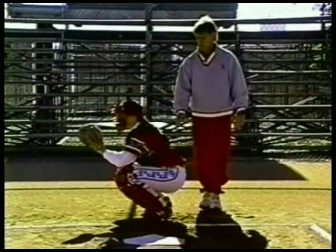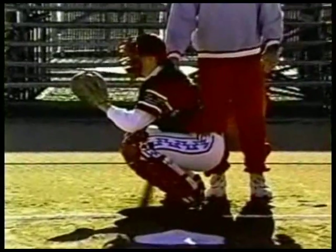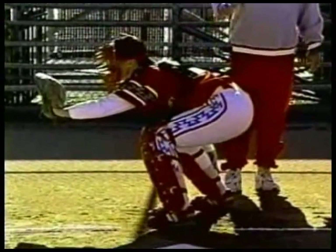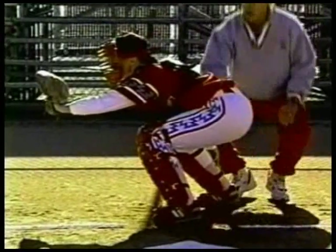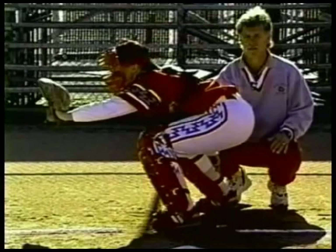Here's a side view of the up position, starting in the down position to see what it looks like. Now Michelle will go up into the up position. Again, the legs are wider spread, the legs and back are almost parallel to the ground, and the bottom is up.